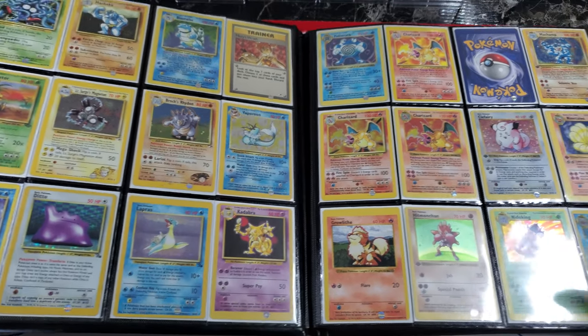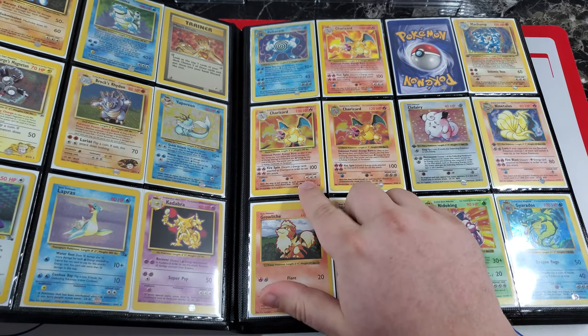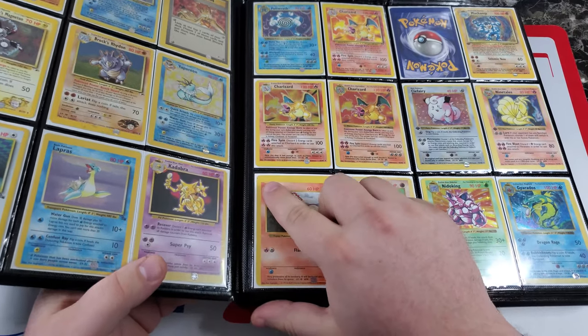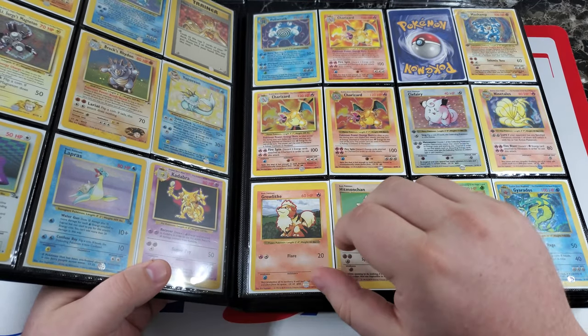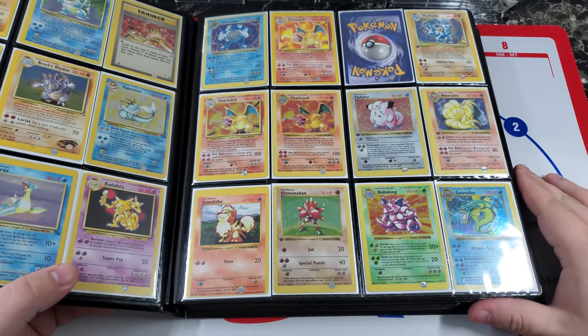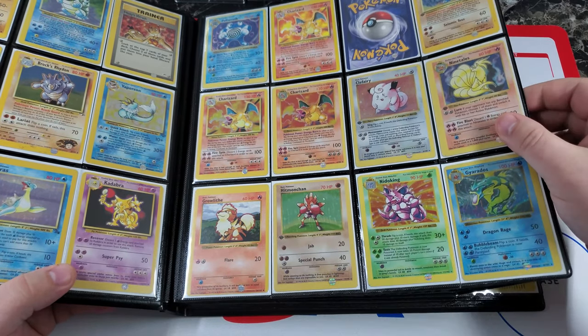This page right here is really awesome — lots of off-center hollos as you go through. I think this might even be a Neo Destiny hollo, which is pretty cool. We've got shadowless Charizard, the unlimited Charizard, a bunch of shadowless cards like Growlithe, and this one even has a print dot right there. There's a shadowless Gyarados right here.